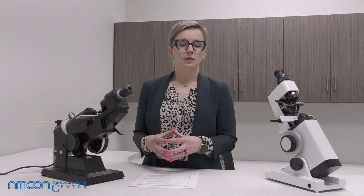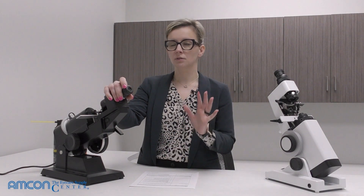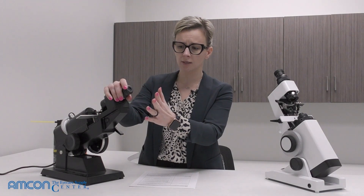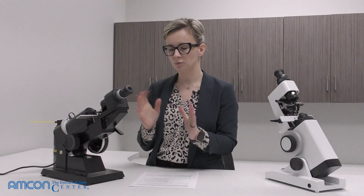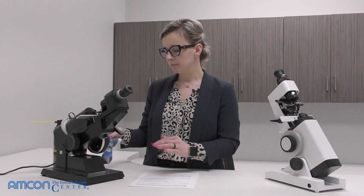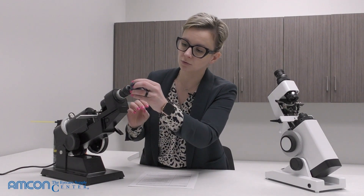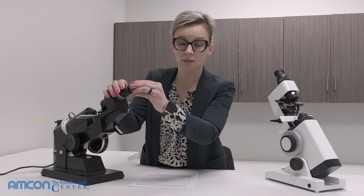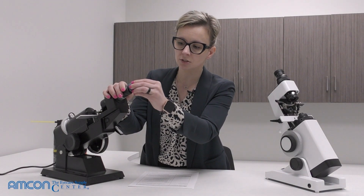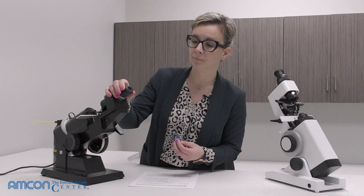Another thing you want to make sure is clean on your lensometer is your eyepiece. Sometimes if you get a little too excited and lean too close, you can touch your actual eye to the eyepiece — it does not feel good. Even just standing and talking, you might get fingerprints on there. Take a microfiber cloth, set it on the eyepiece lens, and rub in a circular motion for about 10 seconds to wipe away any grease or oils.